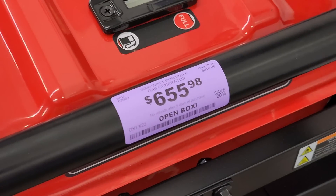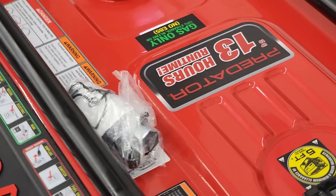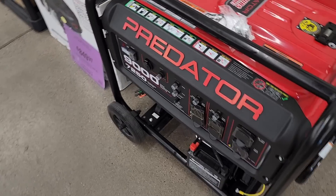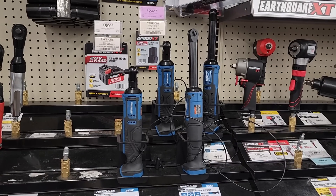You've got the 22 horsepower vertical shaft engine at $849 — looks like it's on clearance. And then there's this one at $655 — a 9,000 watt generator with 13 hours of run time. It does have a battery so it has electric start, and it comes with a handle and wheels. Pretty nice.